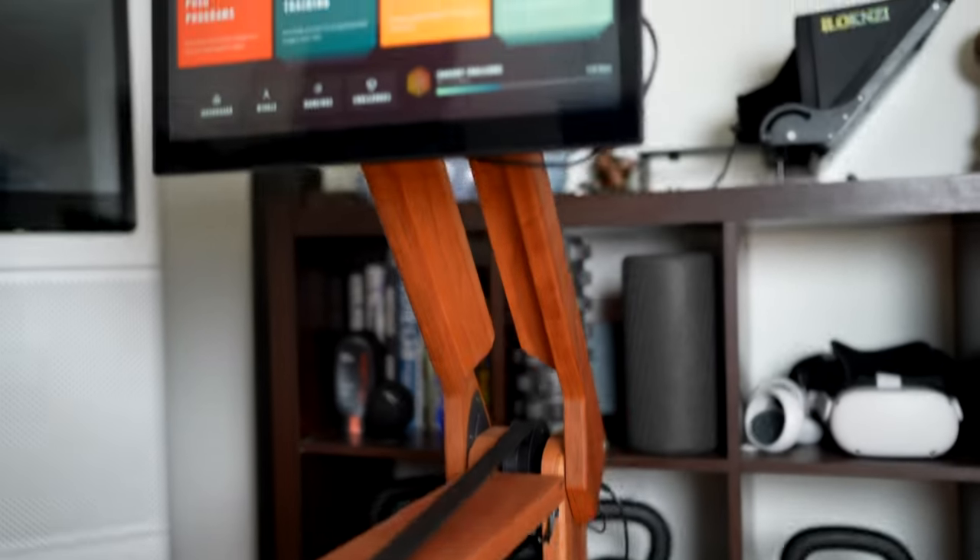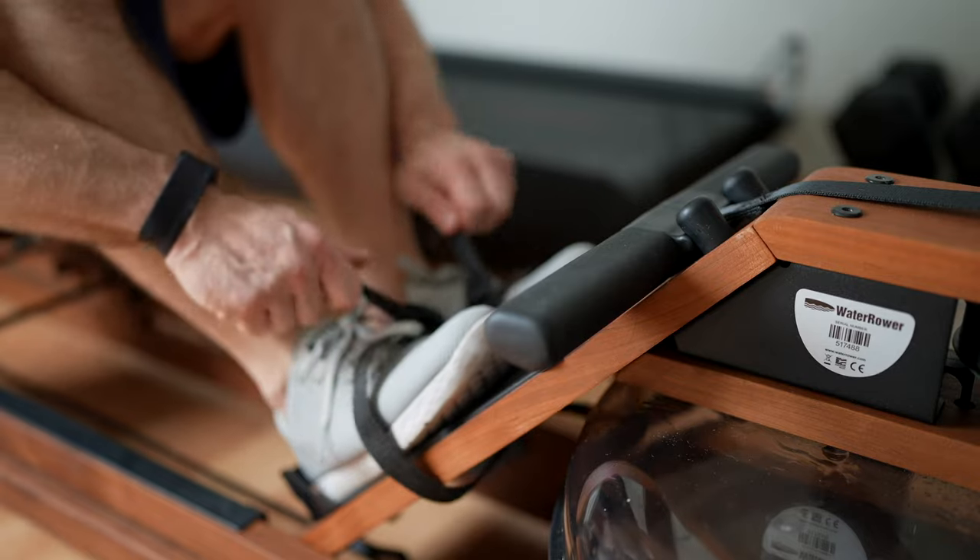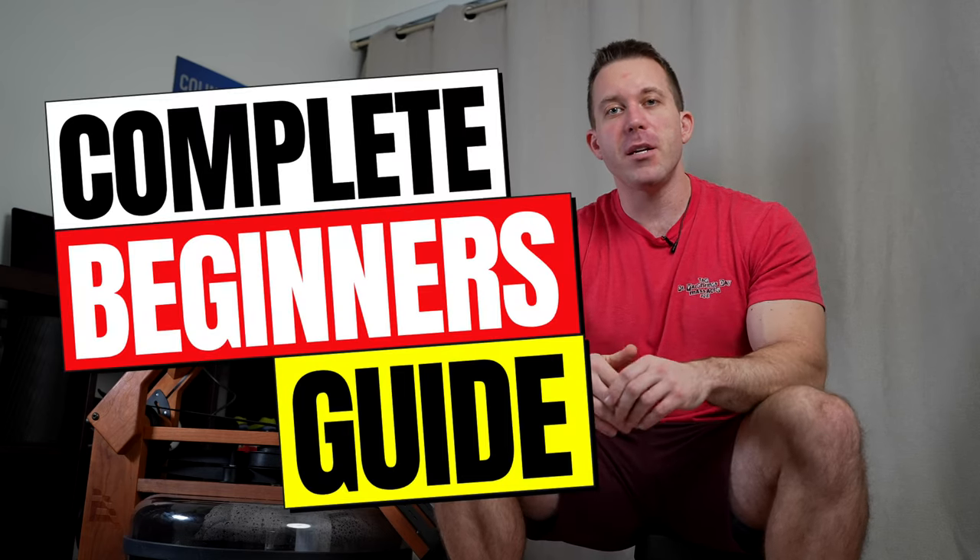Whether you just ordered your Ergata or you've had one for a while but would like to get the most out of it, welcome to my complete beginner's guide to the Ergata rower, where I'm going to be going over everything that you need to know to have a great experience on this machine.